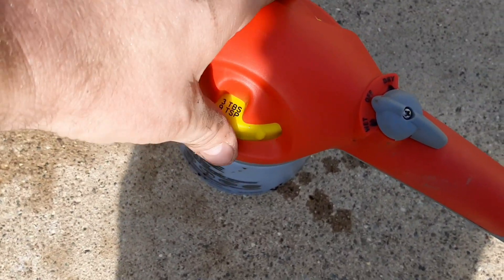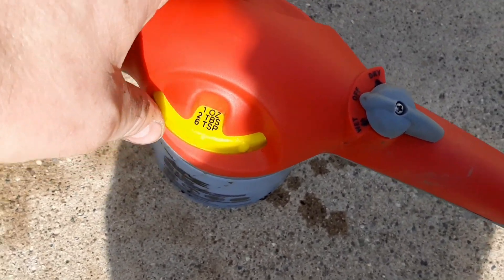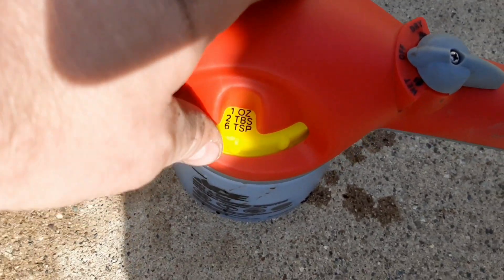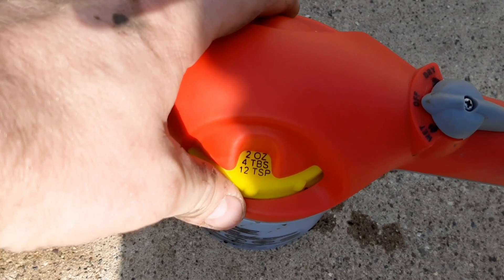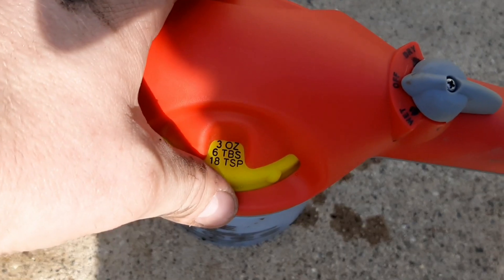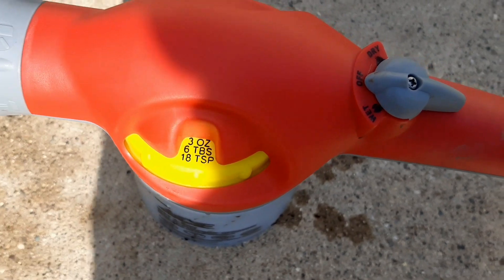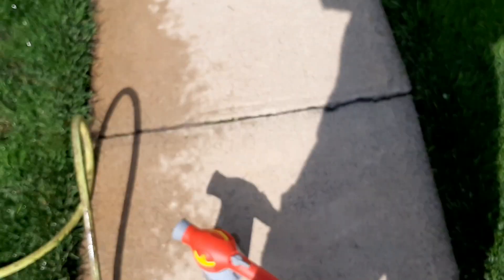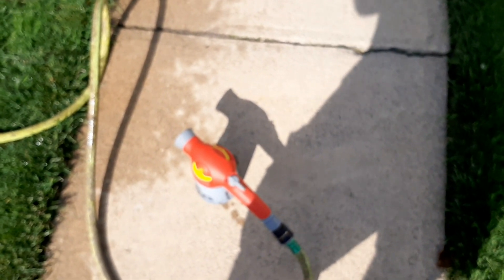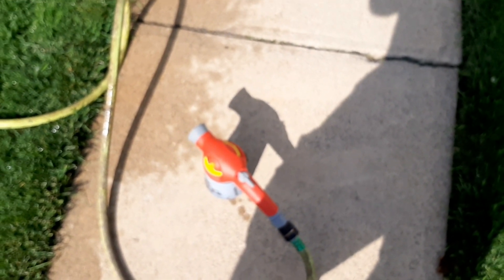Let's see — it goes from one ounce, so I guess one and a half, to two, two and a half, three. With the other one I usually spray two and a half, so I guess we're just going to go at three and have at it. Alright guys, I'll see you in the next one.